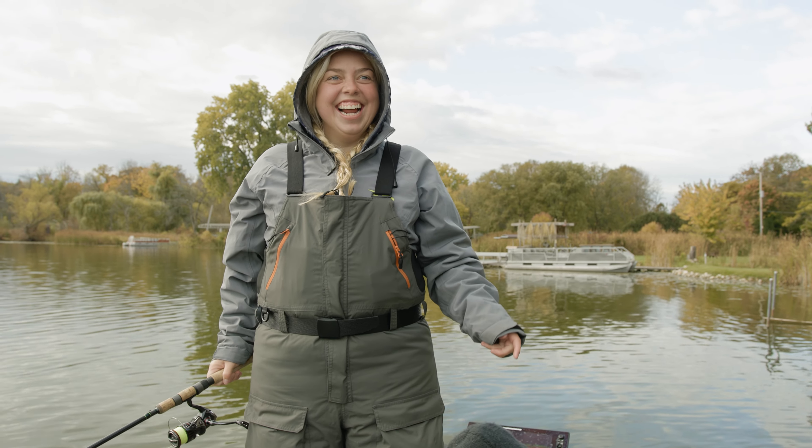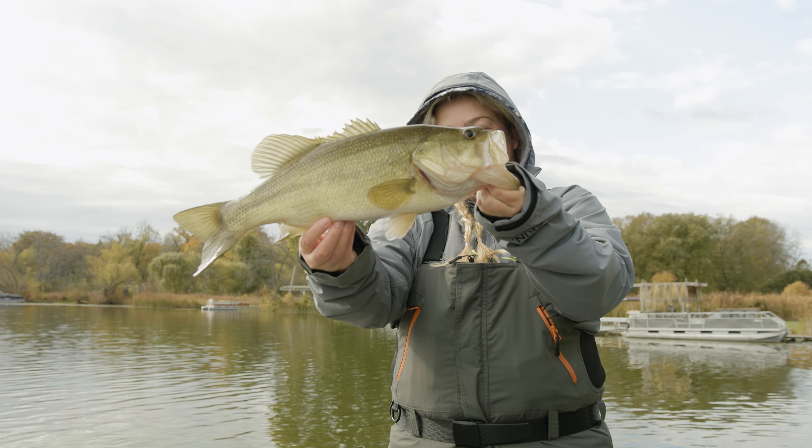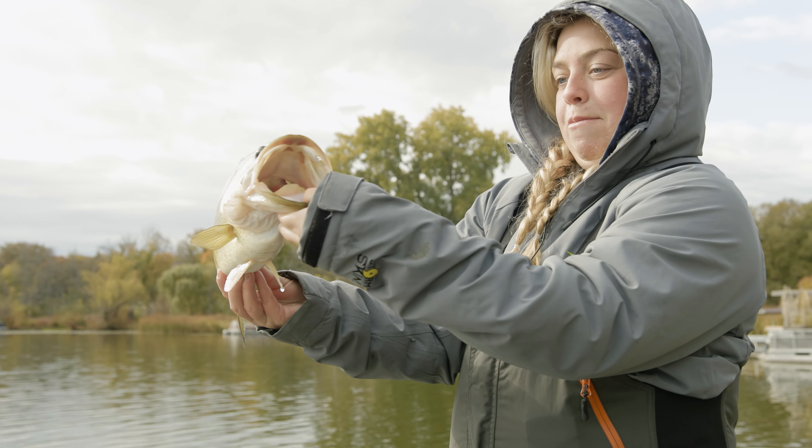Look at that, it's kind of small. Another crankbait fish — on the crankbait. Fire Tiger Perch Imitator, 200 series Reef Runner.